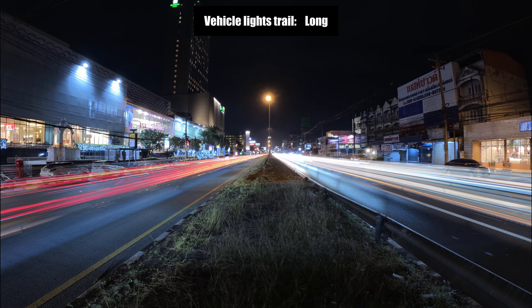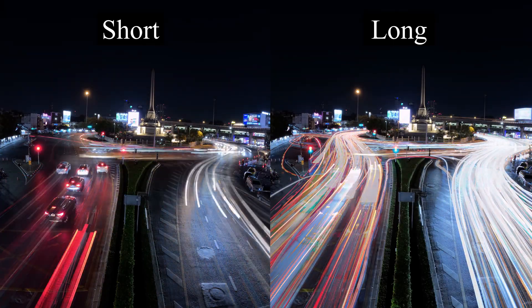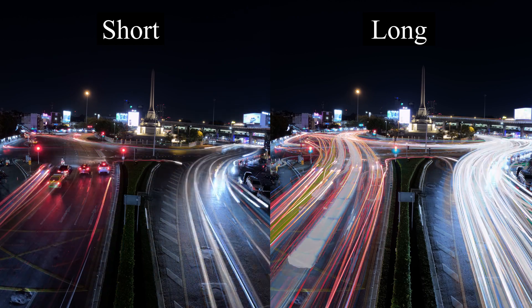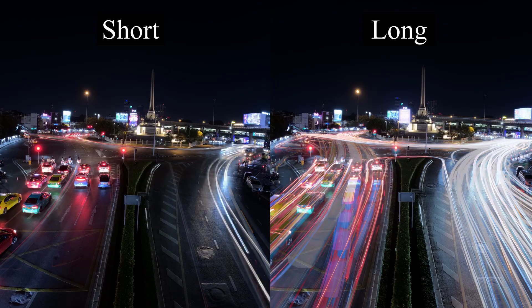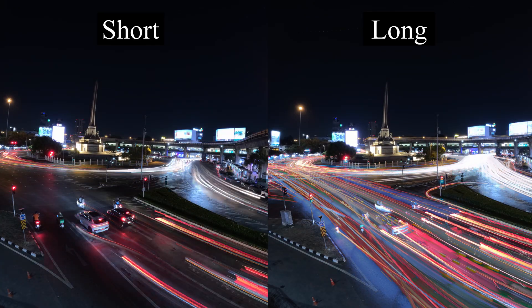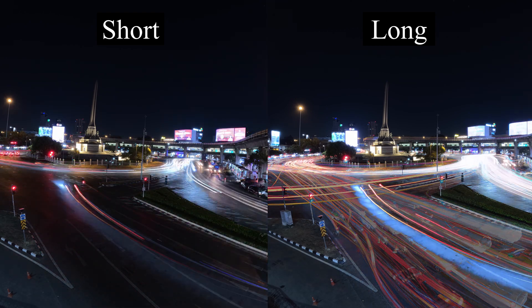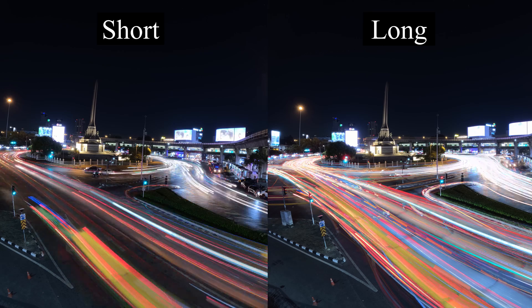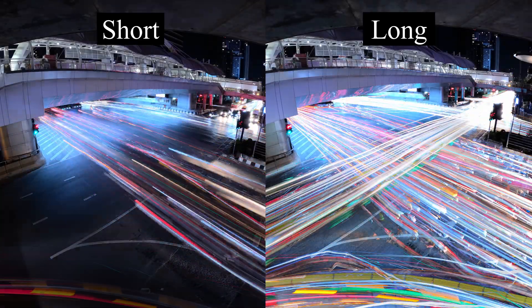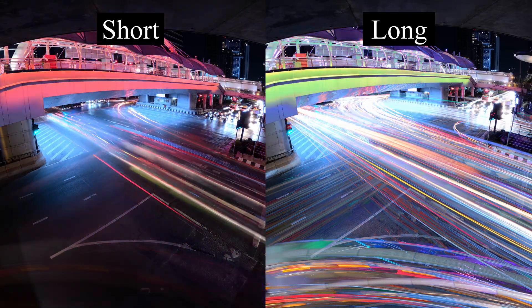But it also looks cool when you are between the lanes.